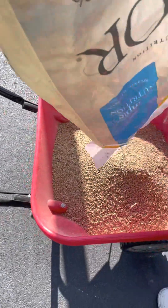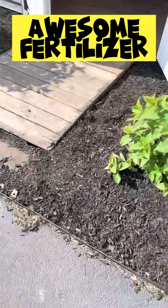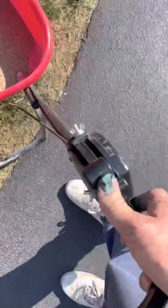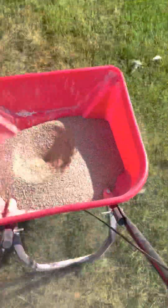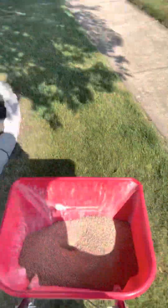You may get some birds on your lawn, but this is a very cheap way to get awesome fertilizer. This is slow release.